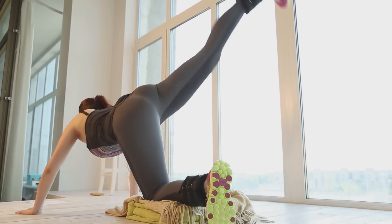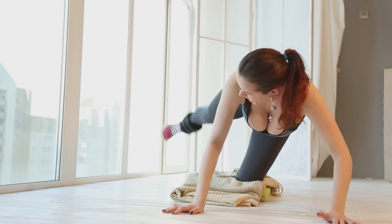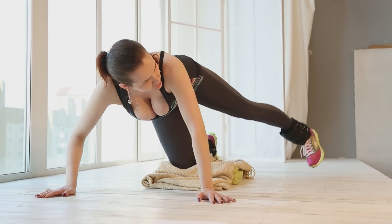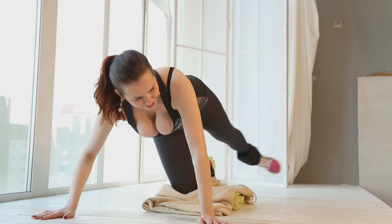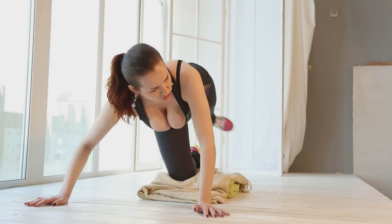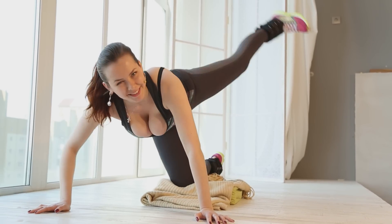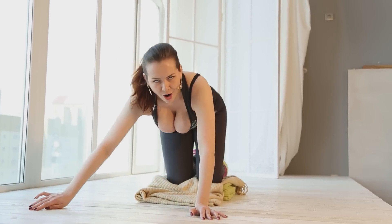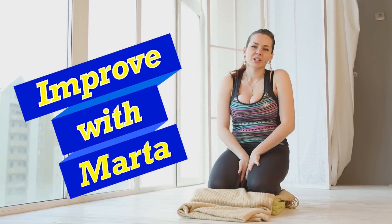One, two, three, four, five, six, seven, eight, nine, ten. Change the direction. One, two, three, four, five, six, seven, eight, nine, ten. Change direction. One, two, three, four, five, six, seven, eight, nine, ten. Okay, finished. Remember that you must always keep your legs straight. Do it three to four times.